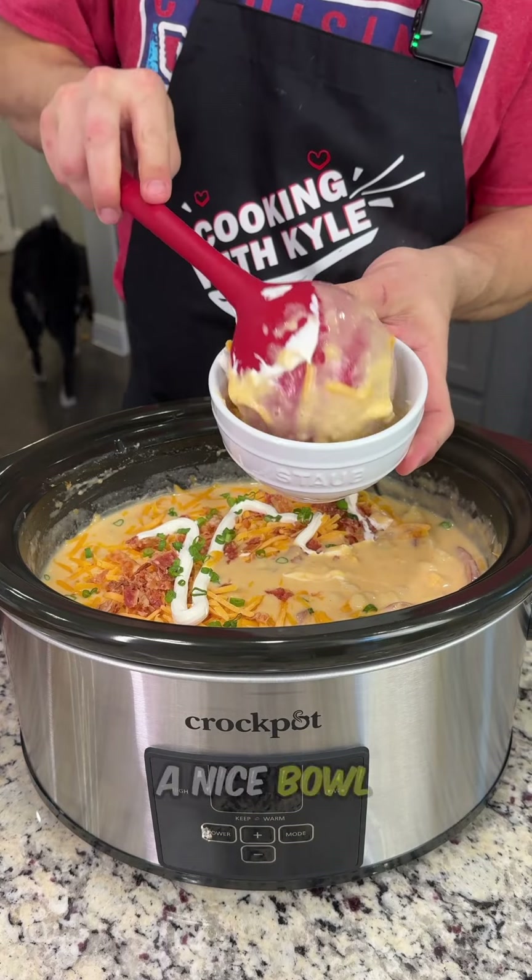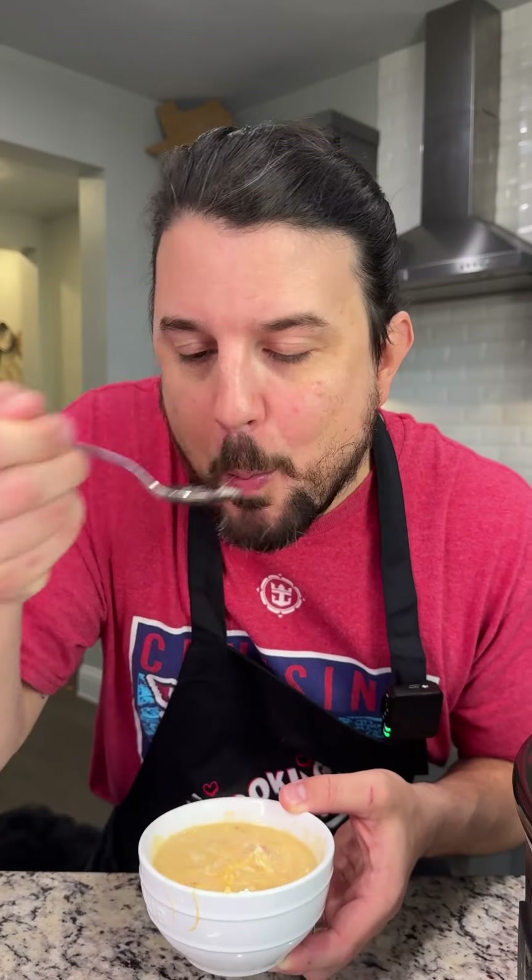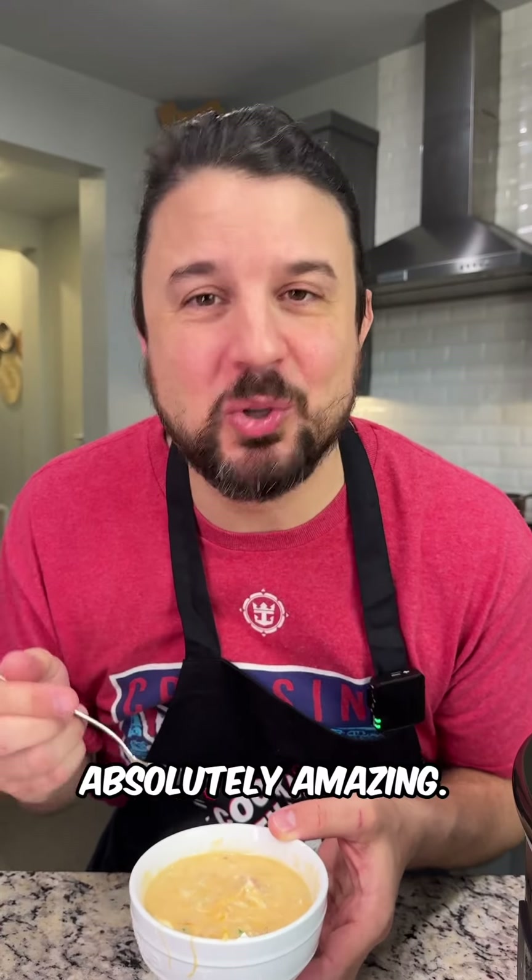Go ahead and spoon yourself out a nice bowl of soup. Look at that — look at all that cheese! Let's have a taste. Absolutely amazing.